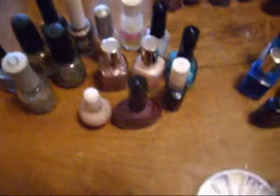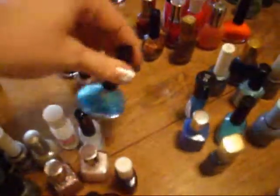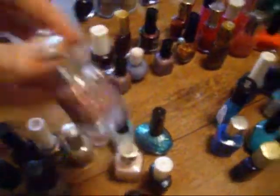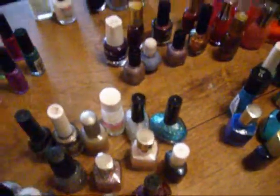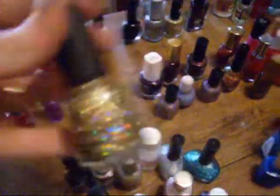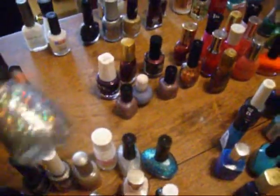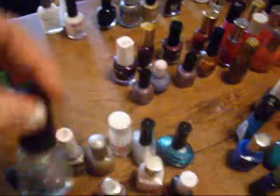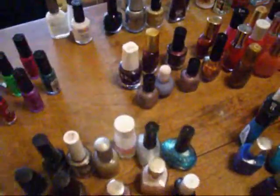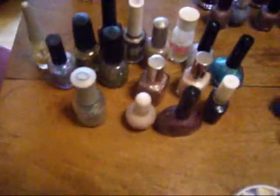Then we have my sparkles — I have a lot of glitters and I still don't have enough. I've got everything from the cheapo glitters to — oh god — these ones are nice. This is the China Glaze glitter — big flecks of glitter in those. I was quite happy to find those. And then if you just feel like tiny glitters, you have those. Yeah, I have a lot of glitter.